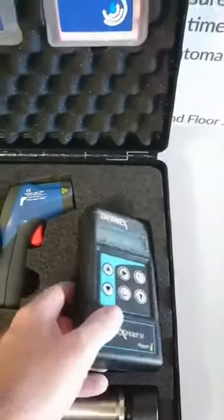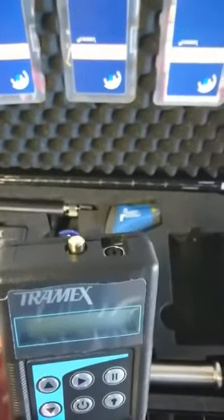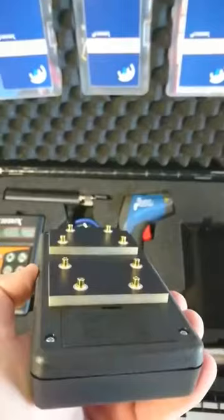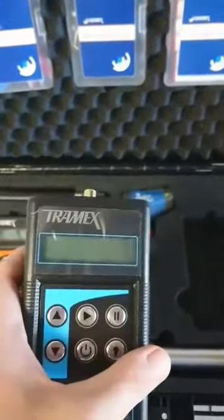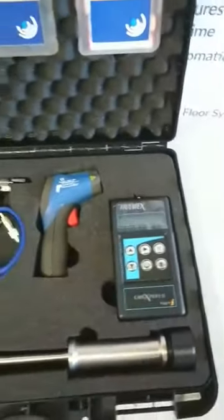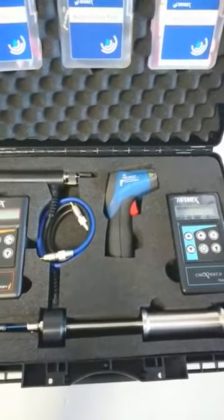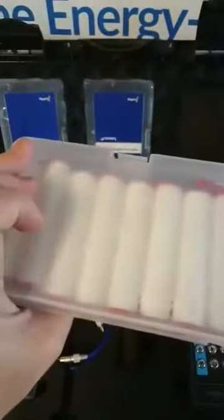Then we've got a digital concrete encounter. This also has a pin probe and a hygrometer, and it has a concrete encounter on the back to check for concrete — it will go down 20mm into the concrete. It's great for scanning concrete and for checking concrete after you've dried the carpet, which most guys do not do.